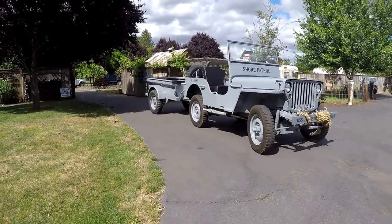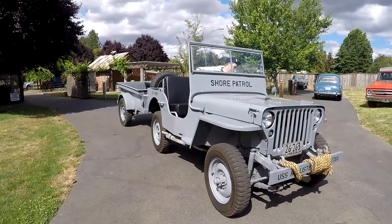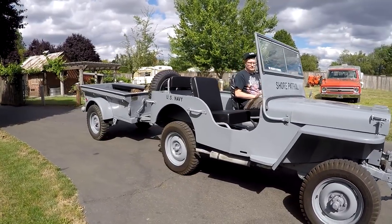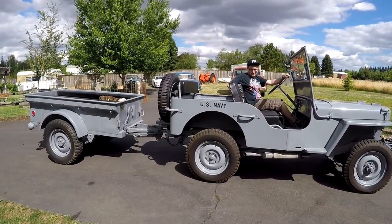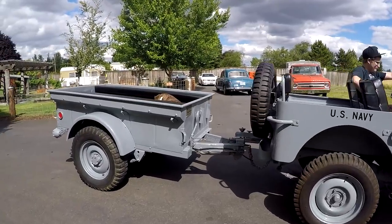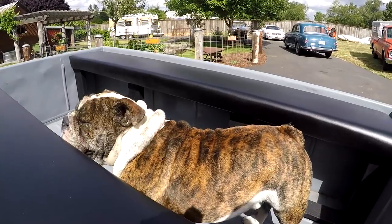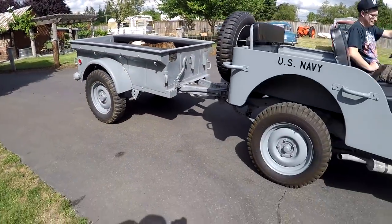Hey, it's Jason with Denworks. Got something pretty cool today - a 1948 CJ-2A, really a cute little rig. You can see it's got an M100 military trailer with it as well, and Stanley is hanging out in the back, kind of likes it, feels kind of special back there.